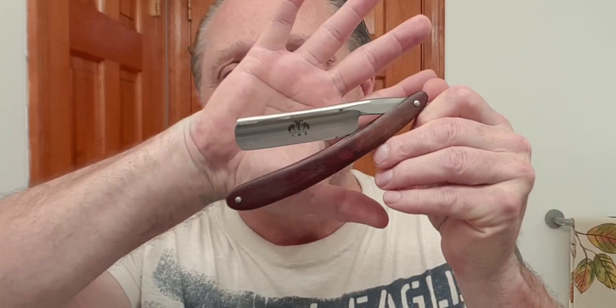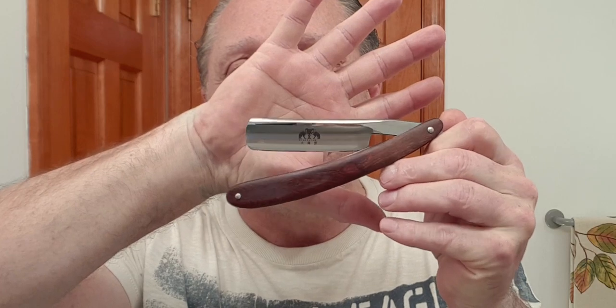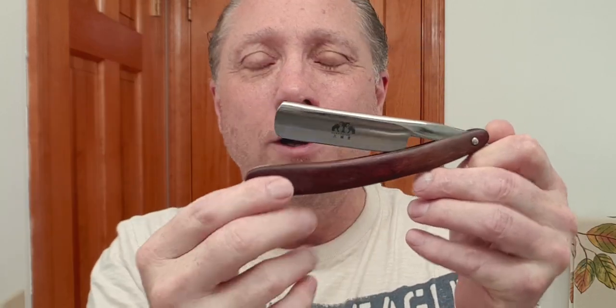In this shave I am using my Z-wide Grand Slam. That is real wood, metal spacer, and a full hollow — very nice. This is an inexpensive razor made in China but it does the job. I've had it for years.